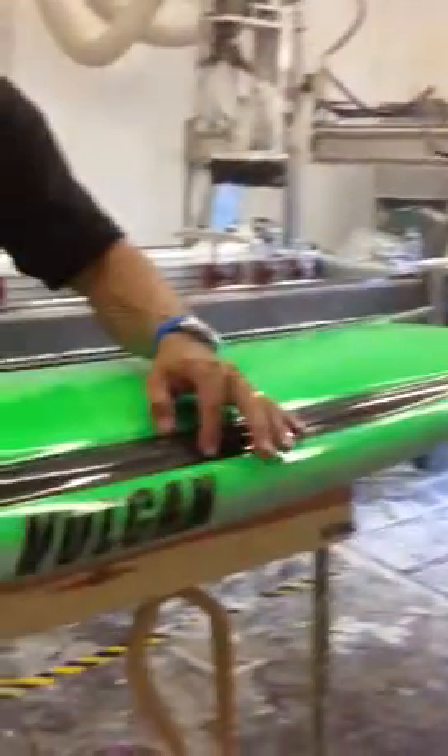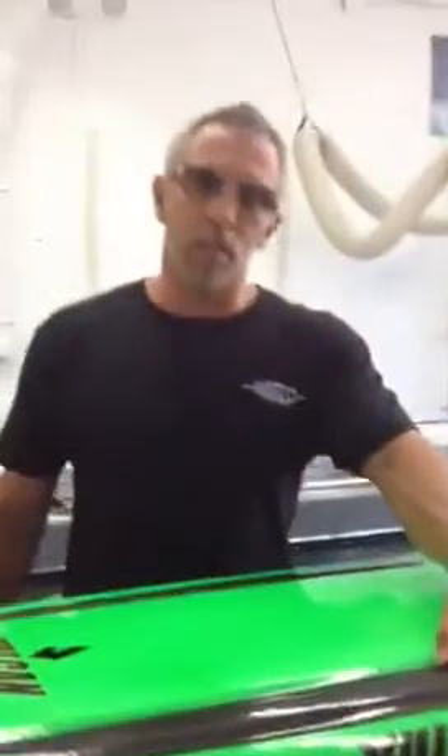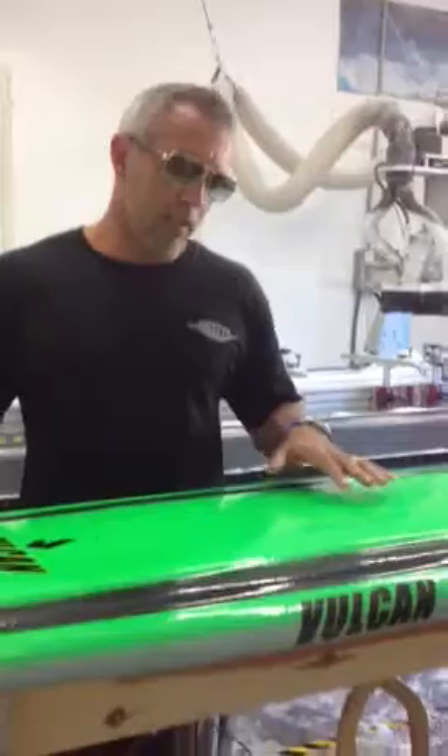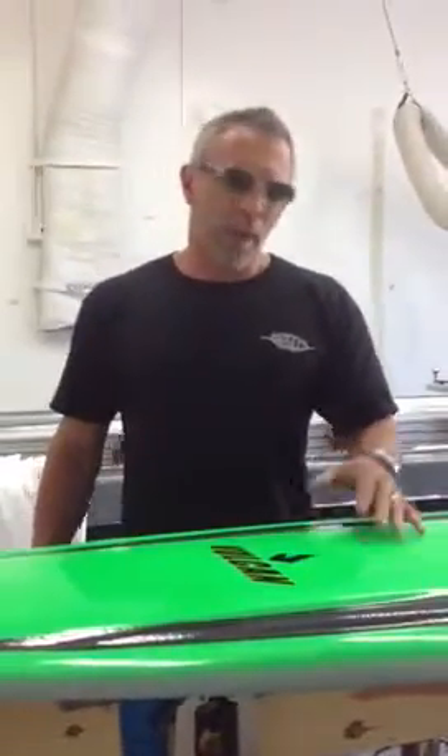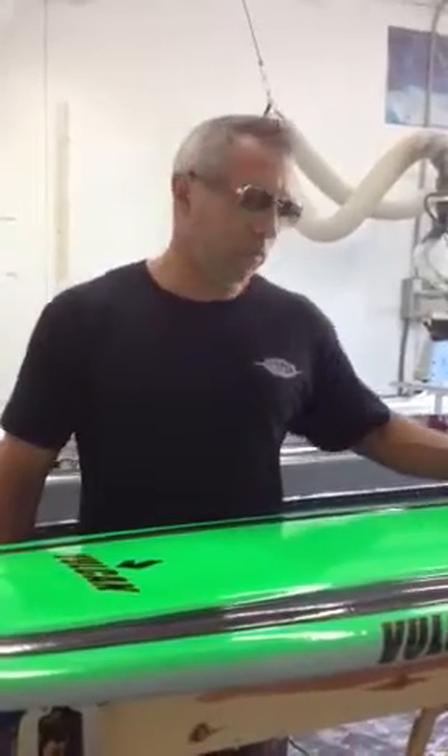These channels are actually part of a patent-pending system called Convex, whereas the surfboard's shell creates strength and integrity without relying on an internal wooden stringer for support.